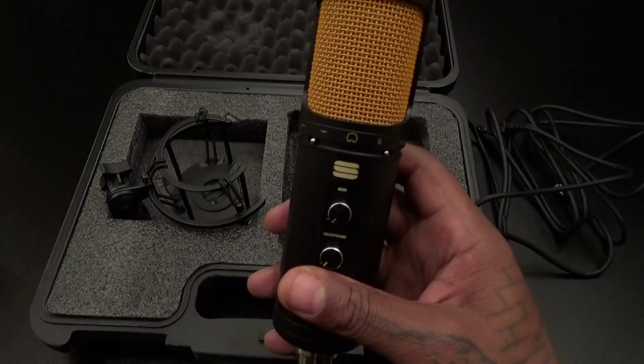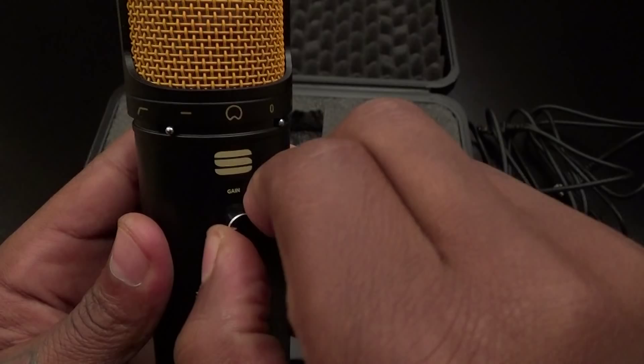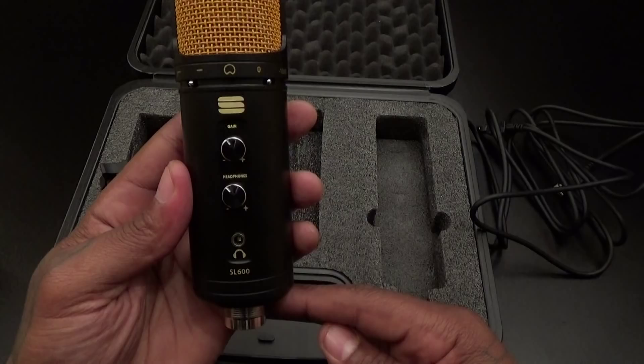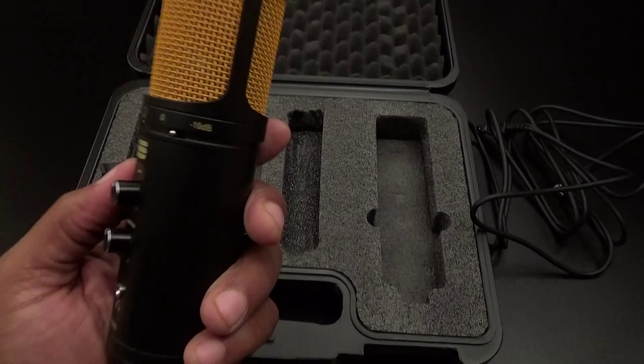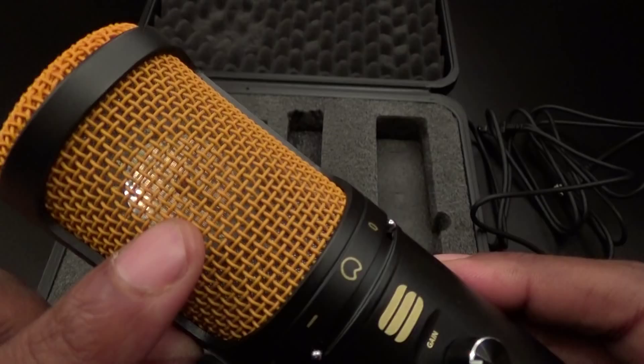You've got your gain control on top and you can feel the knob — it's real sturdy, won't twist out of place, whatever you set it on it'll stay. You've got your headphone control and headphone jack right here, so just plug one end into your computer, plug your headphones in and you're good to go. You also have your 10 decibel switch. Inside is the actual diaphragm you'll be talking into — this is hot right here.